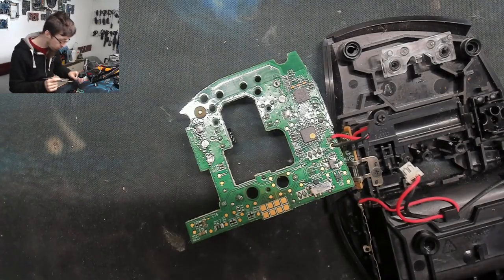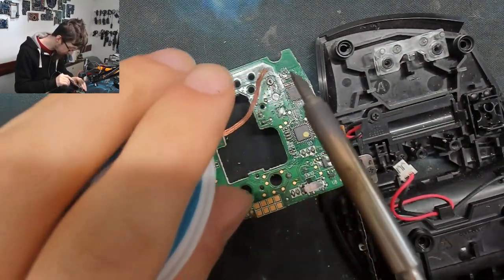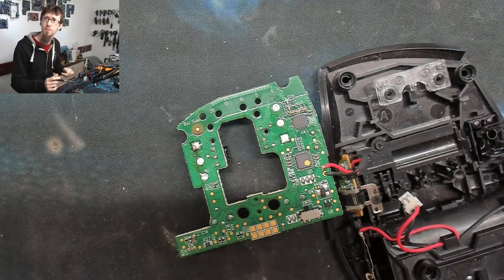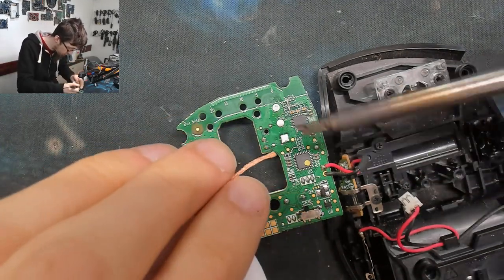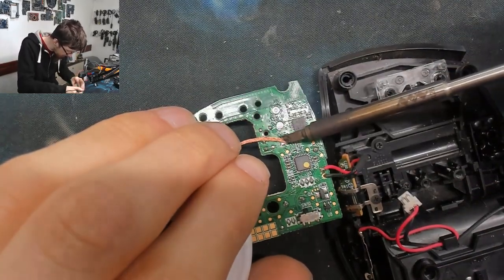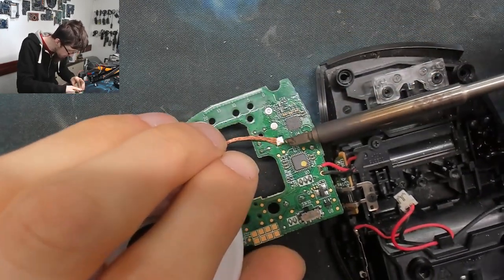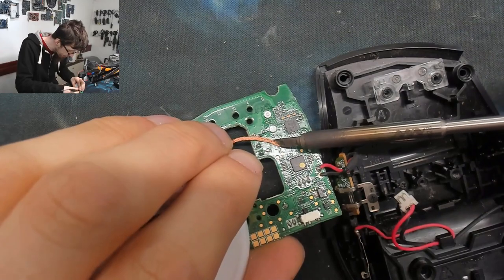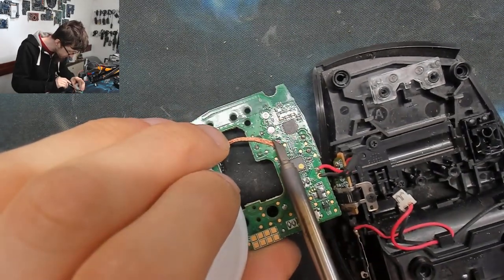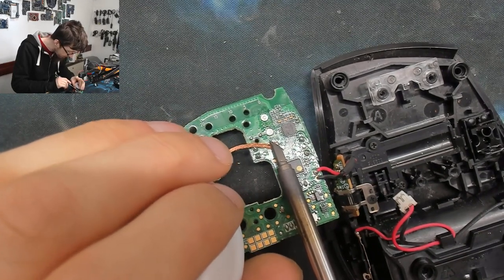I'm going to grab some wick and just wick down these holes to pull out all the old solder. I probably should have detached this from the body of the mouse — this is getting awkward to work around. If you're having to steer around parts of the device you're working on, then you're doing it wrong. You should be working on your terms, not the device's.